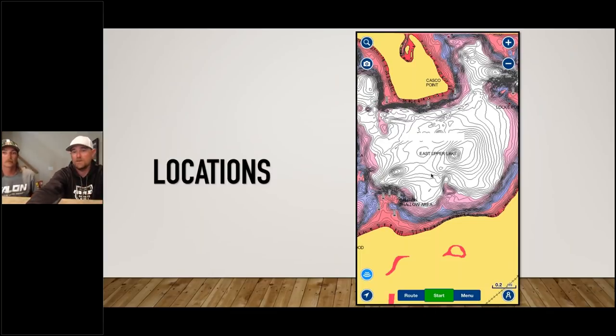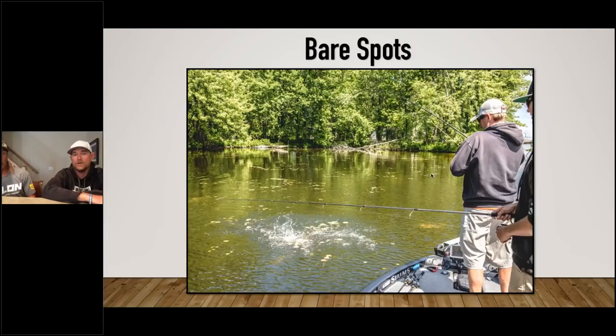As everything starts to heat up, the whole food chain moves out as a general rule. Bear spots — those little clear areas in grass flats — are really big. They can be hard to find but really productive. It's typically a finesse presentation in those holes: throwing a jig worm or drop shot. The largemouth will sit in the grass, guard a little rock or sand spot, keep their eyes on those little holes — you can do some real damage with finesse stuff in there.